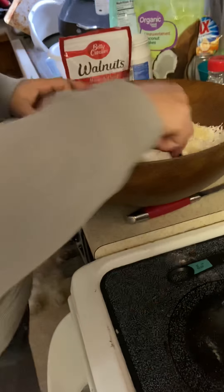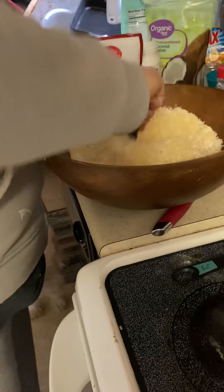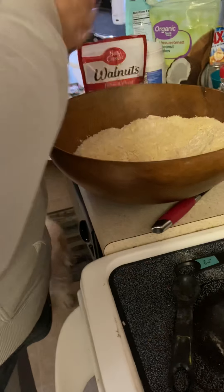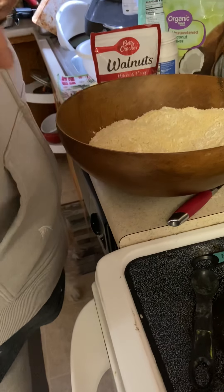I'll give the dry ingredients a quick stir. I'm not putting in sea salt because I used butter. Now I'll mix the dry ingredients into the wet.